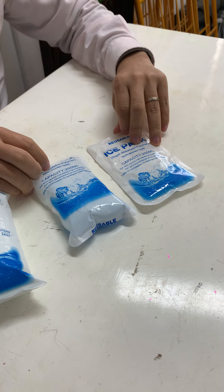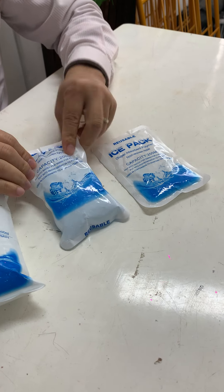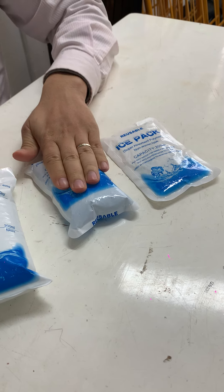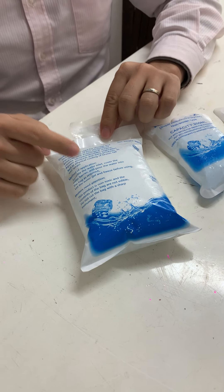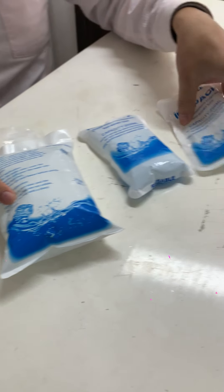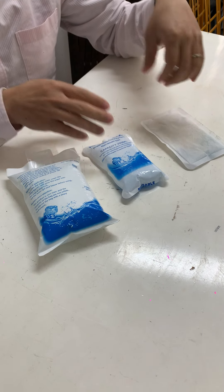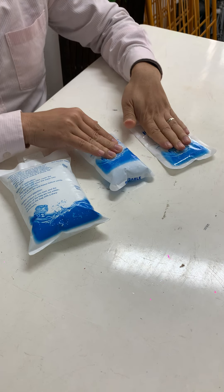This type is convenient — you just put it into the water and it will expand. This one you need to fill with water. One advantage of this type is that because there are no holes, unlike the other two, the water doesn't come out. With those two types, the water will come out a little bit.